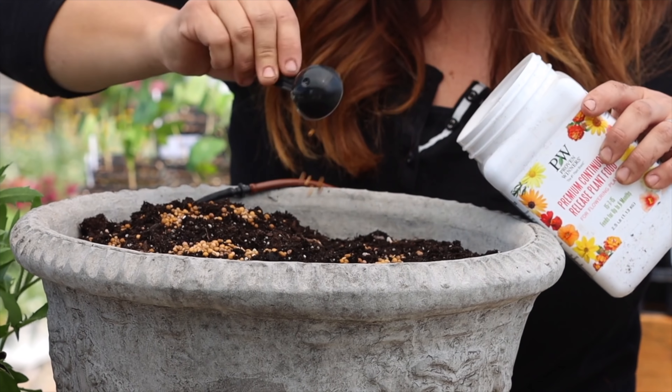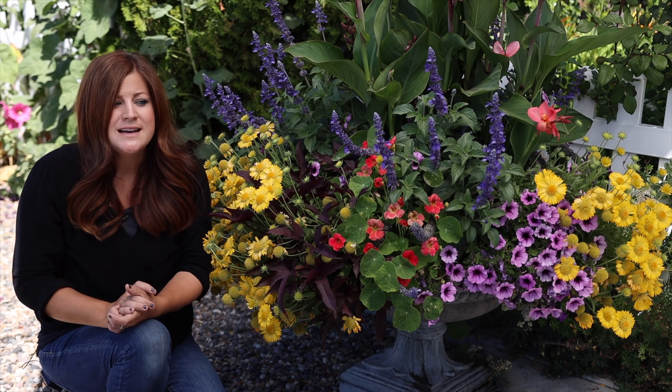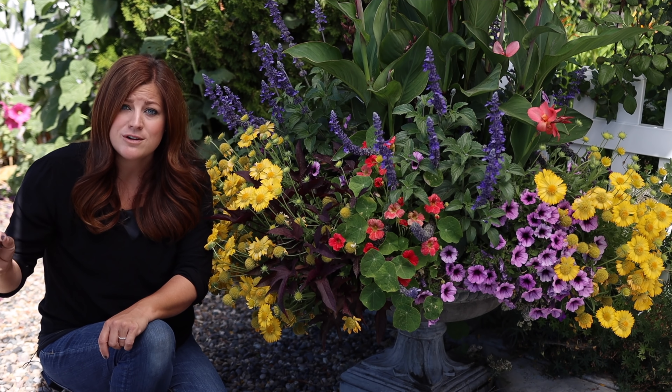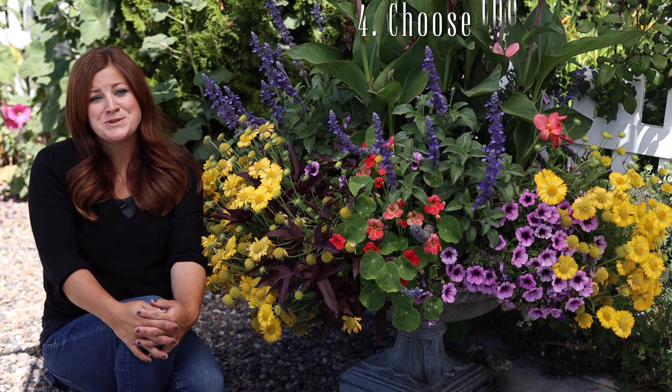I've used a couple of different kinds. In these containers I use the Espoma Biotone starter fertilizer, and I've been using that in a lot of my containers this year with amazing results. I've also used the Proven Winners continuous release plant food in the big 14 containers along the east side of our property, and those are also looking really beautiful. Adding that into the soil so you know your soil is charged up for these plants is a good idea. And if you accidentally miss a weekly fertilizer application, it's not as big of a deal because there are still nutrients in that pot.